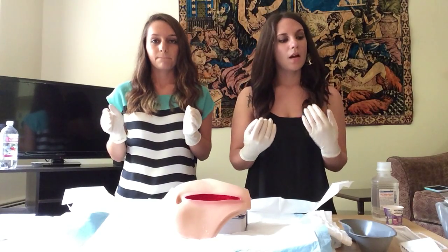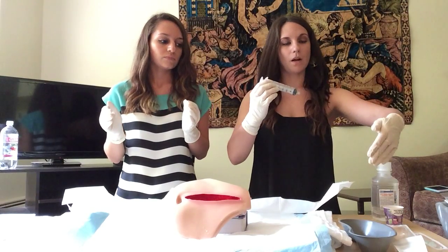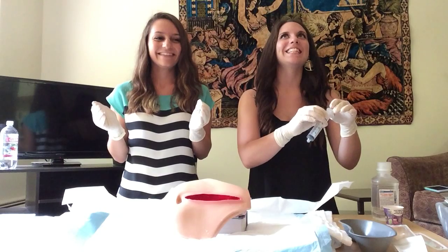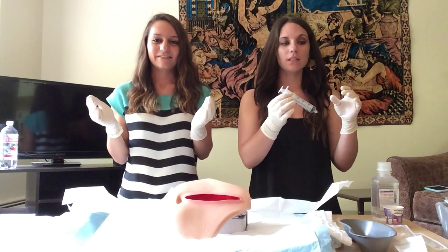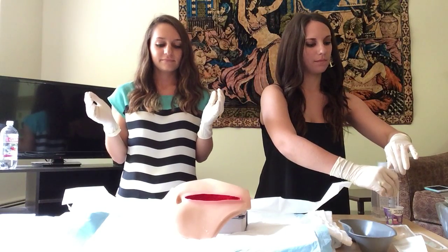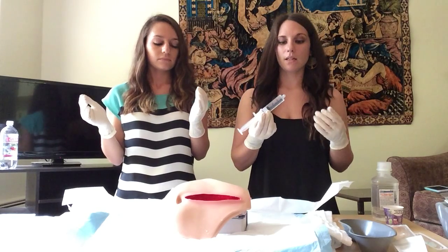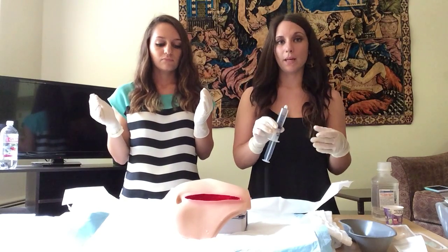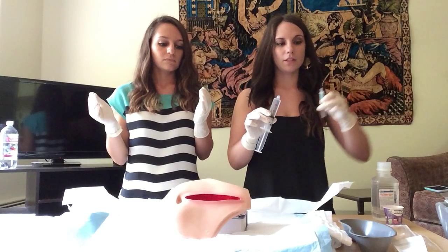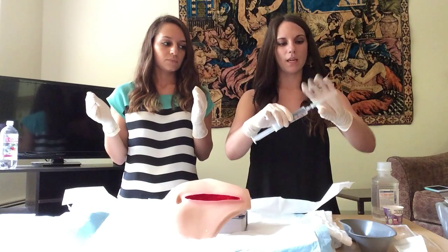After we inspect our wound, I'm going to take the 30 milliliter syringe from its sterile packaging, and maintaining sterility, I'm going to draw up the sterile solution that I poured previously. The amount of solution injected into the syringe depends on what the physician ordered. After that, I'm going to apply my 18-gauge catheter tip, again maintaining the sterile field, connecting both the syringe and the catheter tip.